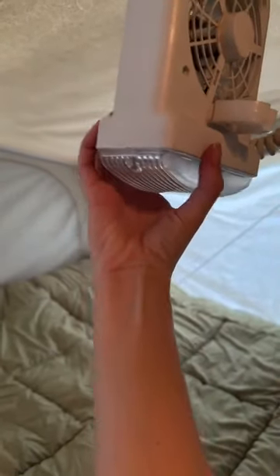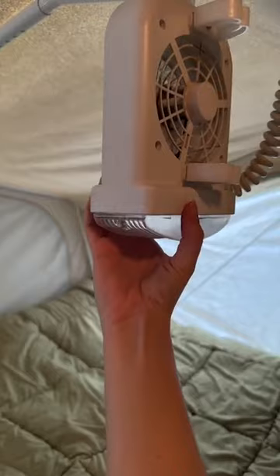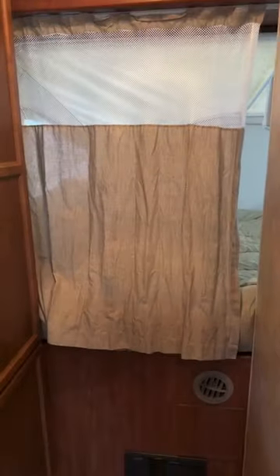Same thing — light and fan with low and high setting. The tents zip down all three sides. This is your privacy area if you want it like that, and there's a privacy curtain.